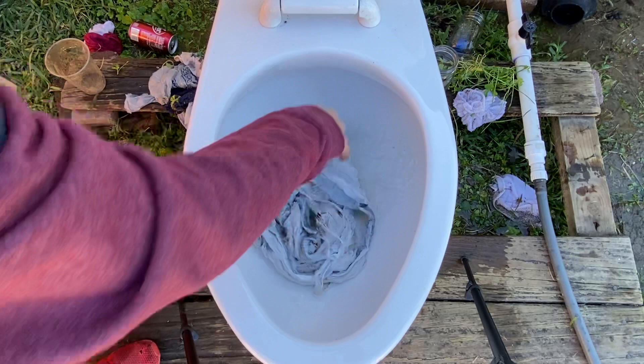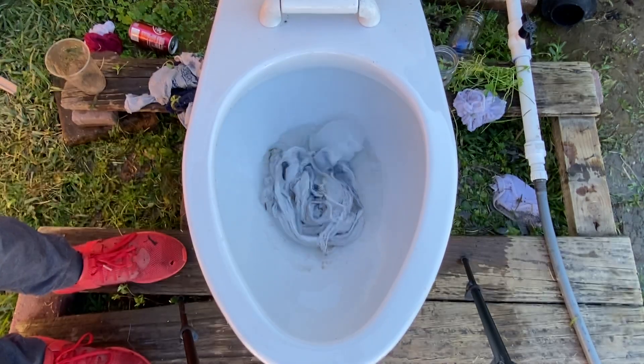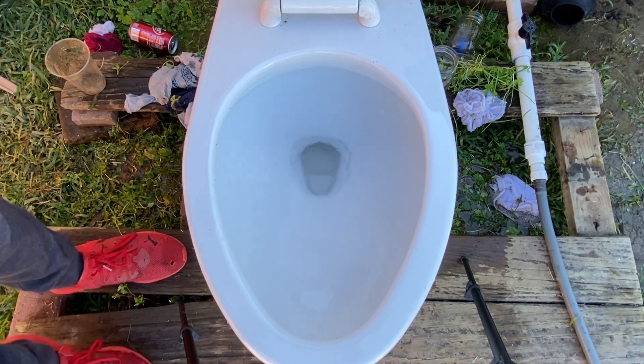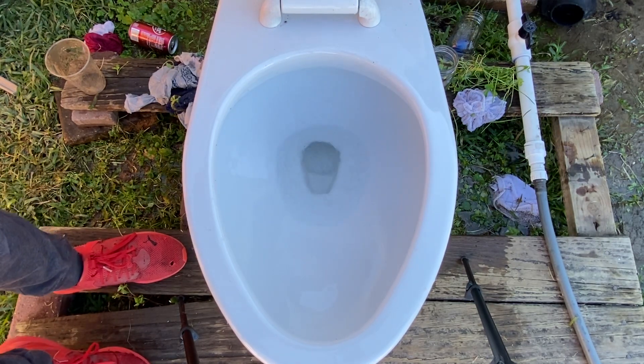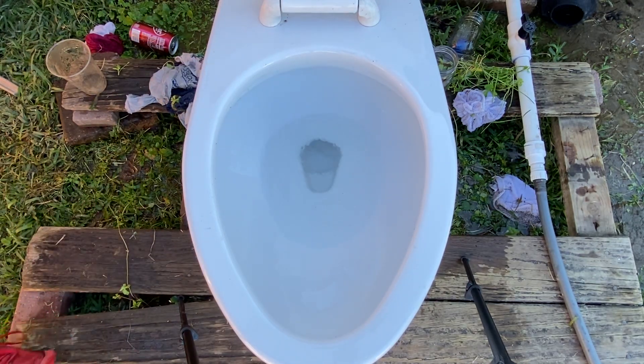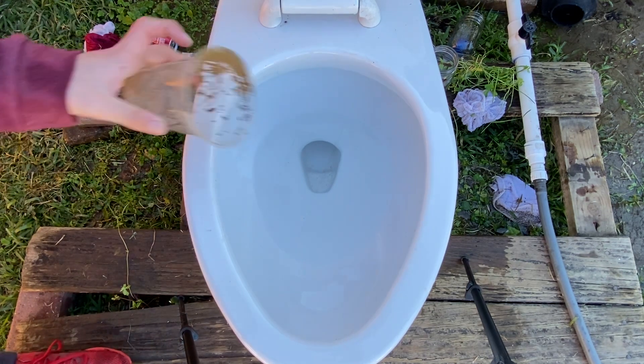Time to do it on the garbage bag, here we go. This video is at four minutes and this thing did every single test well. Good gosh, that is a good performer. I wasn't expecting this toilet to be this good.